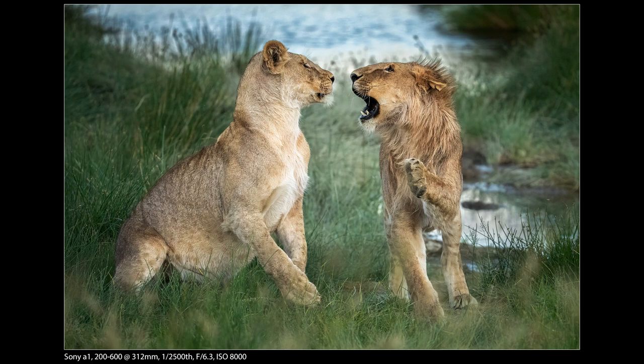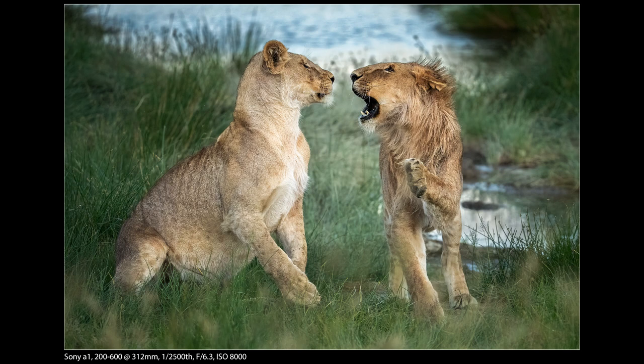The other thing I really liked is I was using the A1 at 20 frames a second, which really helps here — it allows me to capture exactly the moment I'm after. I have shots before and after this that are all keepers at a certain level, but this is the best keeper. I really like the position of the noses, the proximity, and his paw. That's 20 frames a second and you can tell a difference between each one.